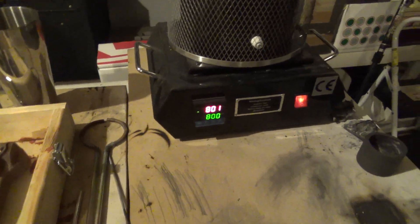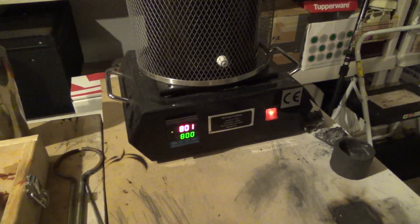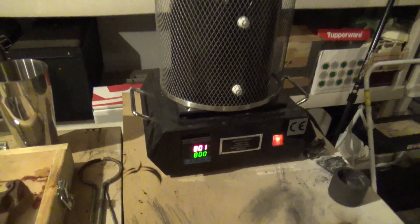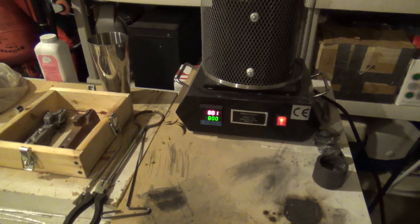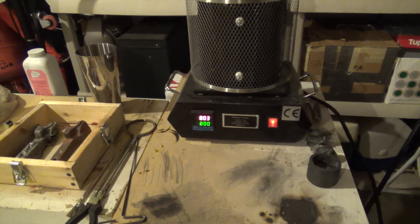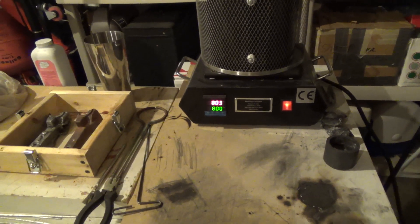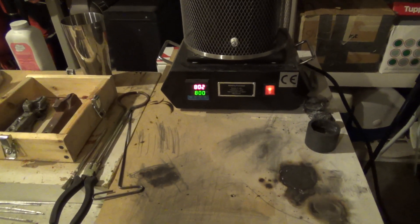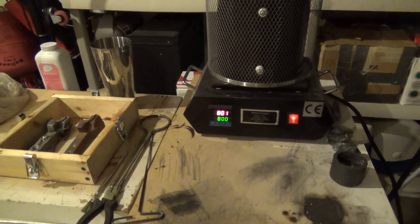Just getting it heated back up again. I've been doing it in increments, just trying to figure out the right temperature. I know when I poured it yesterday, I had the furnace way, way too hot. So I'm going to do it again — I wanted to just play around and see what works best. Definitely was way too hot yesterday, so I'm going to give it a go again and see what happens.